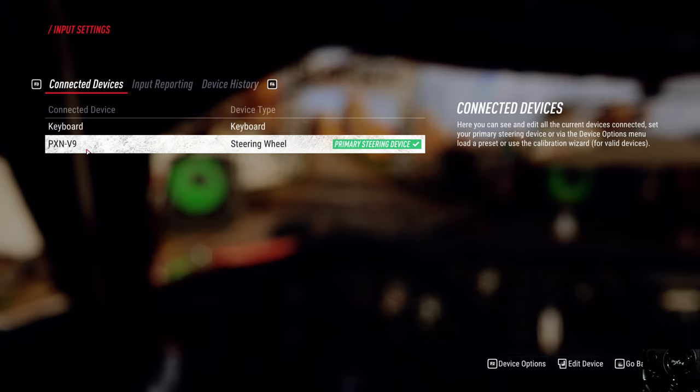That's how this PXN V9 comes up now. Your PC will recognize it and install the drivers needed, and you'll be able to map this correctly. That made a huge difference. I was pretty frustrated at the beginning not knowing that. So just make sure you're pushing the second button mode for three seconds or so, and it'll take you to that mode and you'll be able to map everything correctly.